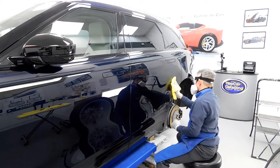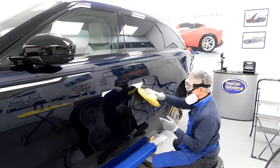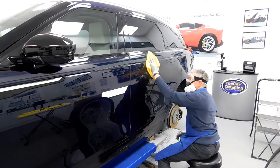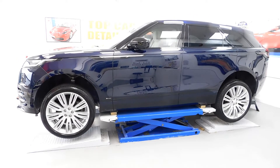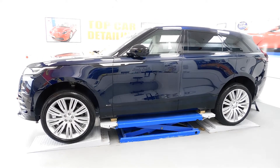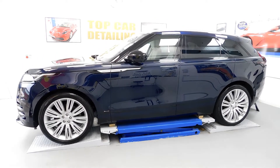Also, in our studio we've got our unique lift, so we can lift the vehicle up and get to all angles on the car — especially to get the wheels off and treat the callipers and so on.